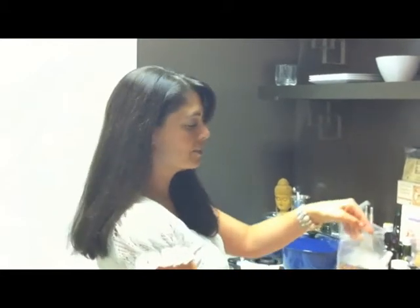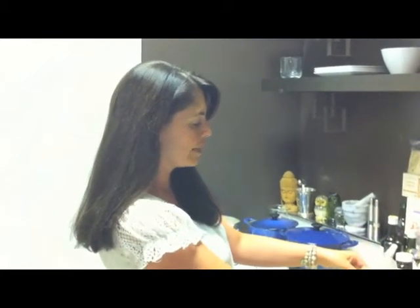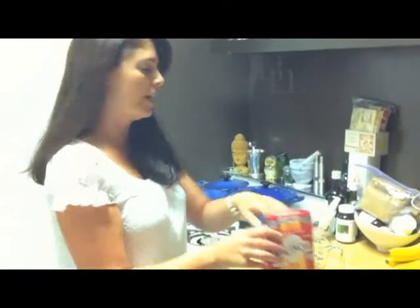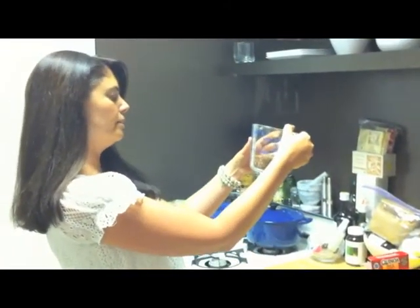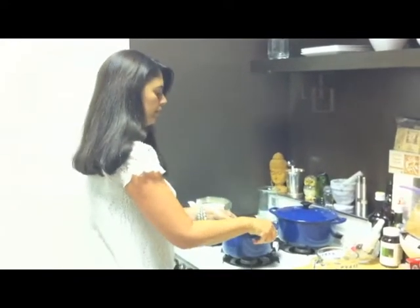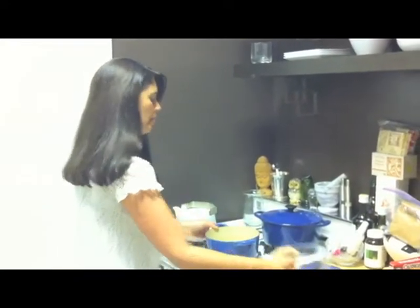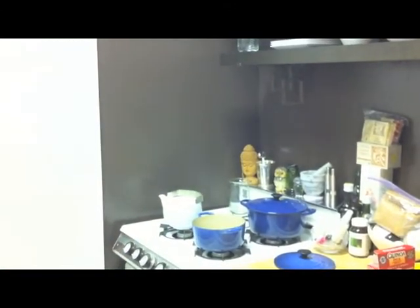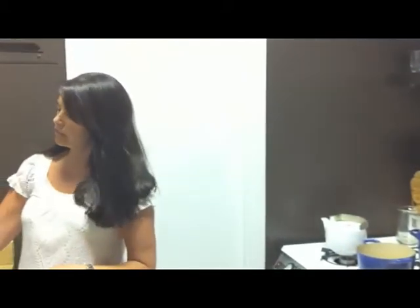So basically for one serving — I like to make a lot at once actually — you just measure out about a cup of quinoa. I like to use the red kind, but you can also find the white version as well. Let's just pretend there's a cup in here, and we put it into a pot. Then you measure out about a cup and a half of water — that normally is plenty, maybe two cups.